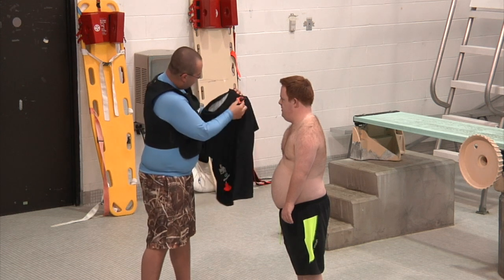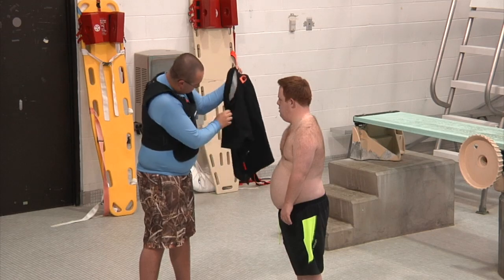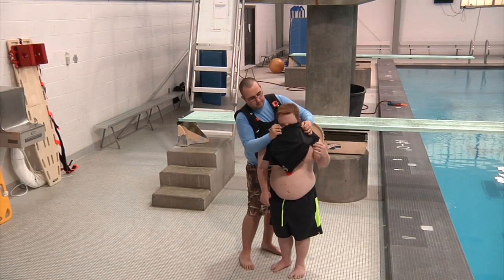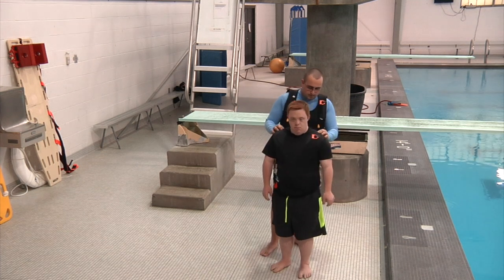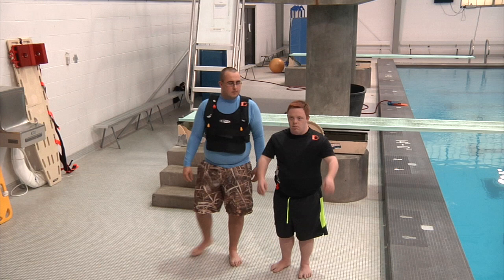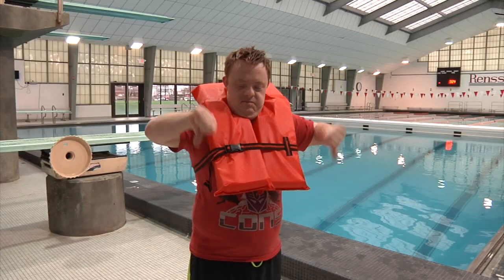Safety is always the primary concern in adaptive sports, but function, comfort, and appearance also play an important role. The aquatic inflatable rash guard offers a comfortable and flexible alternative to bulky old flotation devices.